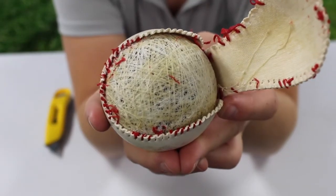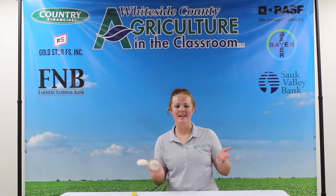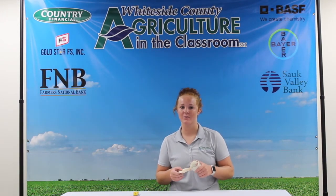If you look closely, you can see individual pieces of yarn wrapped around the ball. Even I didn't know how many materials go into making a baseball, even the wool from sheep. That just goes to show how important these animals are to the world.